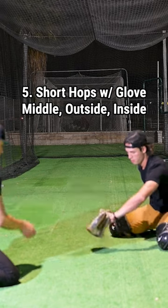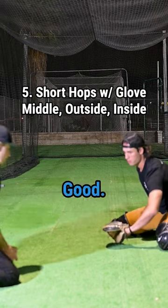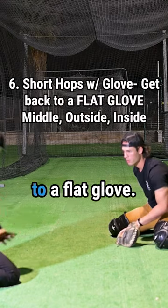Now glove, right here — outside, inside, same thing. And get back to a flag glove.